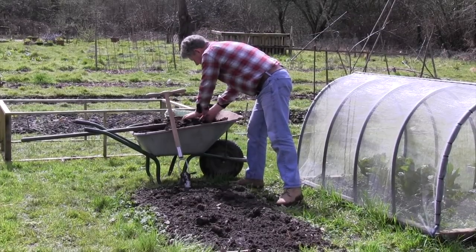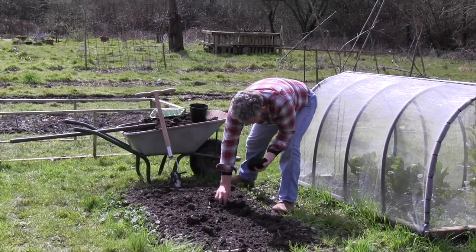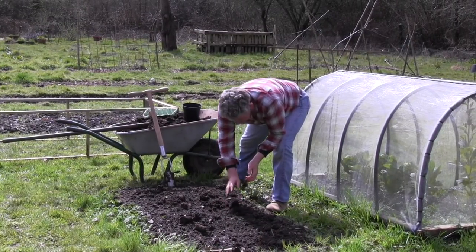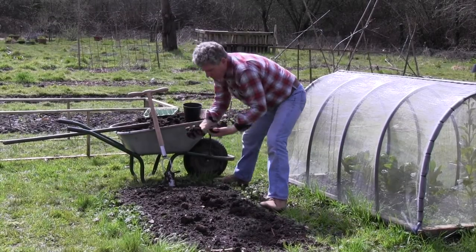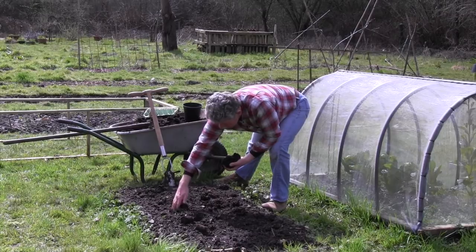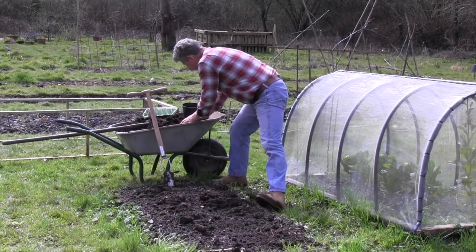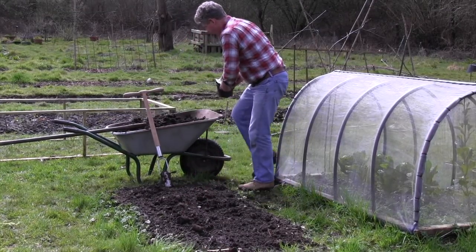Once the potatoes are in the hole, making sure that the growing point is uppermost, we take either some compost out of our compost heap, which is what we have here. If you don't have access to a compost heap yet, then my advice would be to get some green waste — composted green waste from your local council. Pop that into the holes so that they're full.